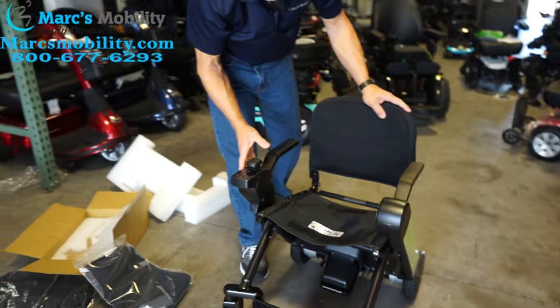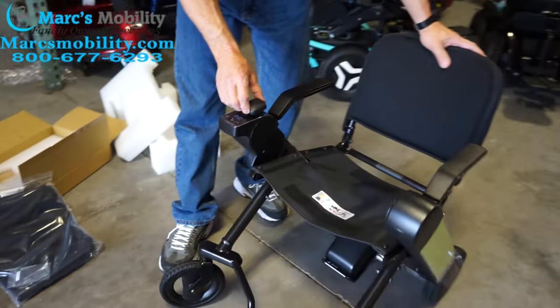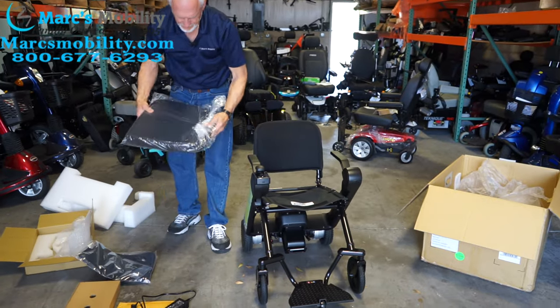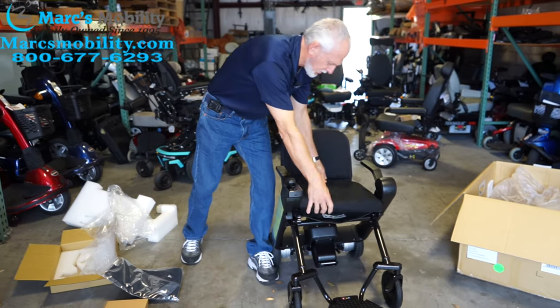So now we've got power. You can see the chair moves now. Now we'll take the bottom cushion and put that on our seat.